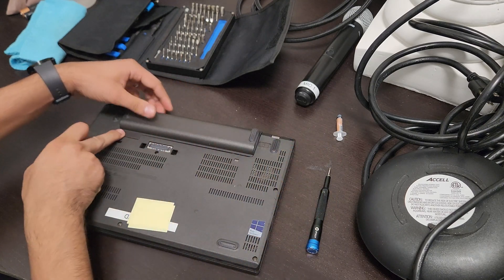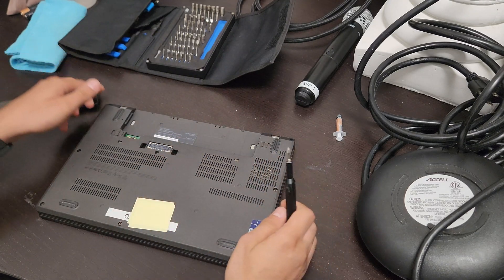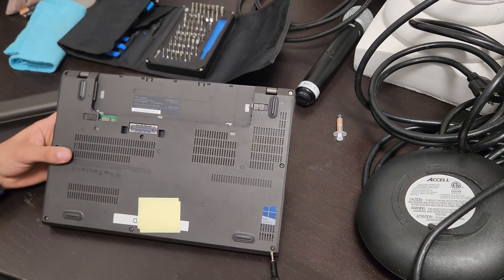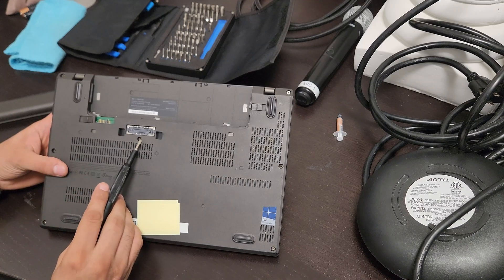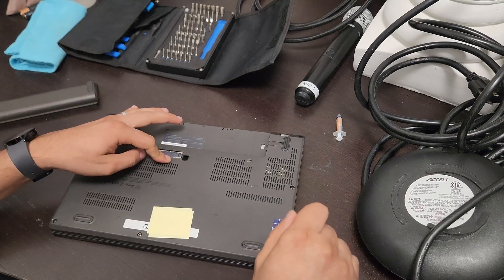In the back there are two tabs you want to pull, and then you can slide your battery out. Then there are a number of screws to remove — one, two, three, four, five, six, seven — and then one over here as well.